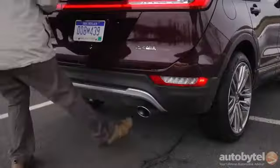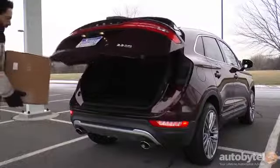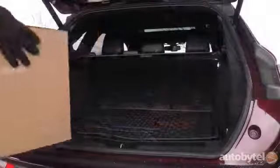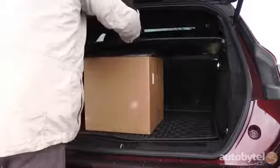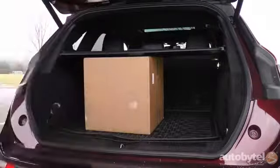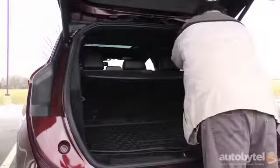The hands-free liftgate eases cargo loading. There's 25.2 cubic feet of cargo area behind the second-row seat, and 53.1 cubic feet with the 60/40 seat folded down. The seat releases are accessed from the side doors, and the optional cargo area protector is a really nice touch.